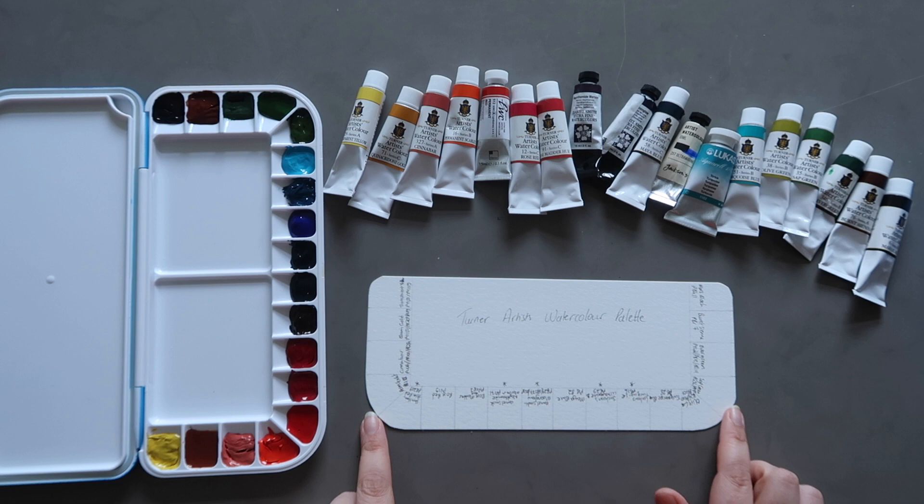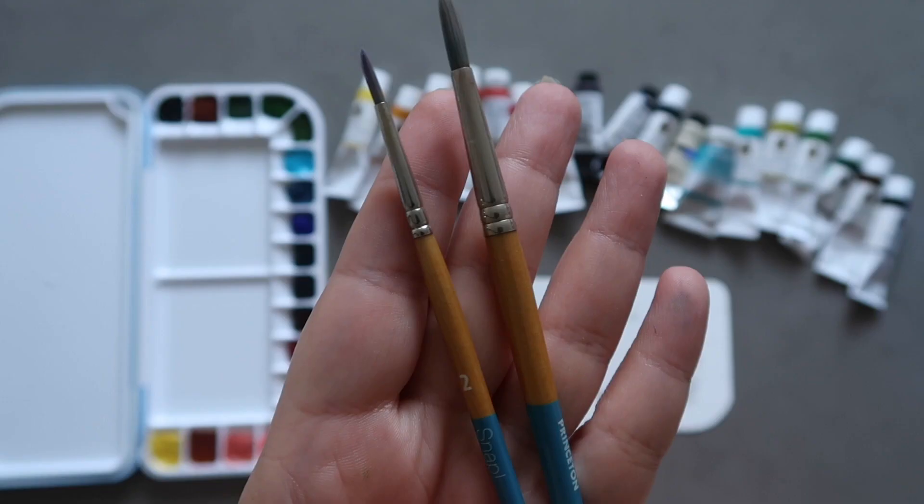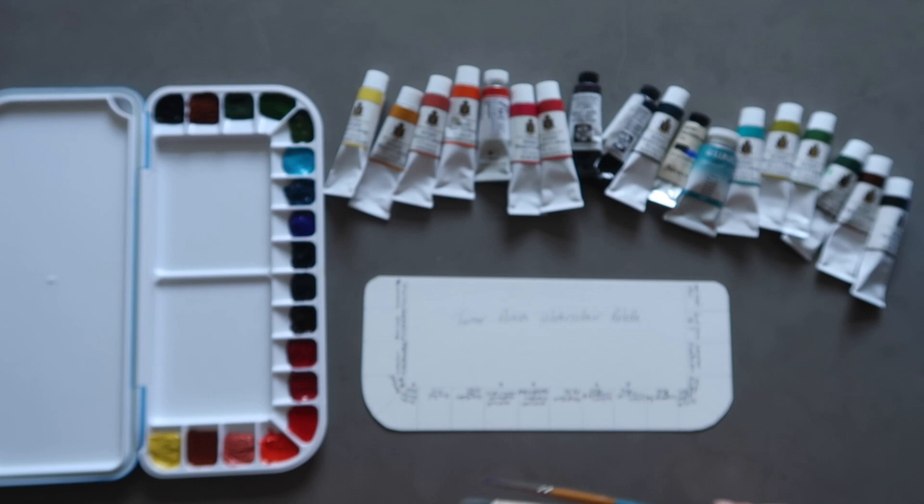I'm using these Princeton Snap brushes today in a size 2 and a size 6. I'll probably end up using the size 2 a little bit more just to have some more precision when I'm painting the swatches.